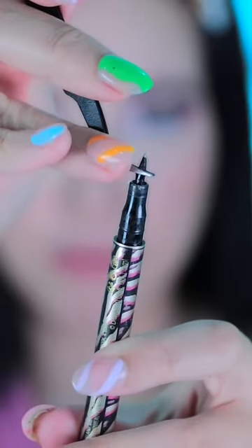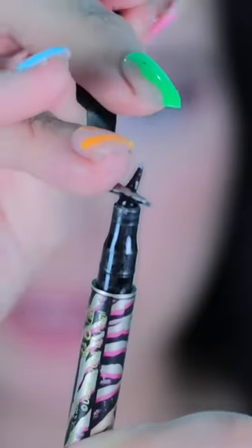Oh my gosh, stop it right now. I have a liner that's not really lining, so I need this hack. Alright, so I just gotta take this out from here. I didn't even know you could do that.